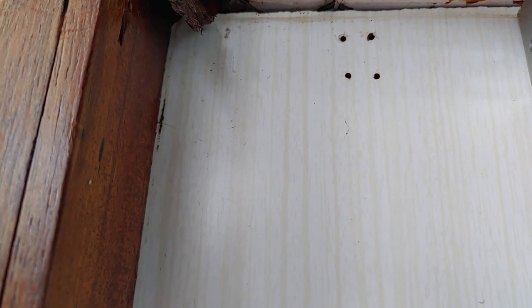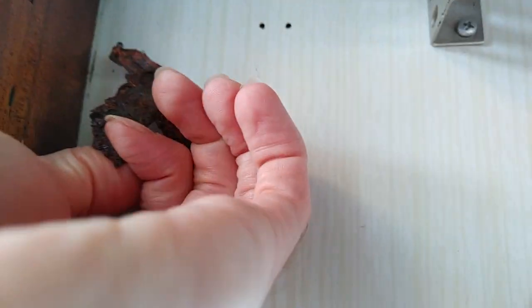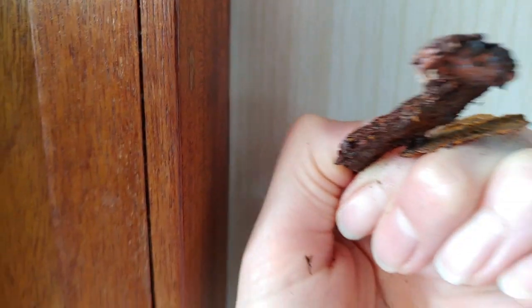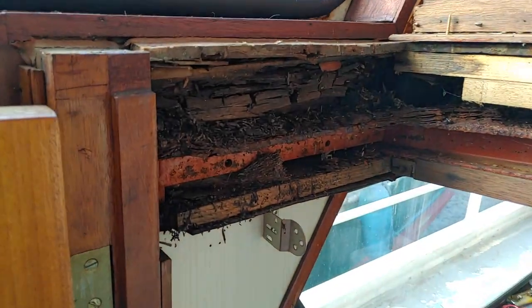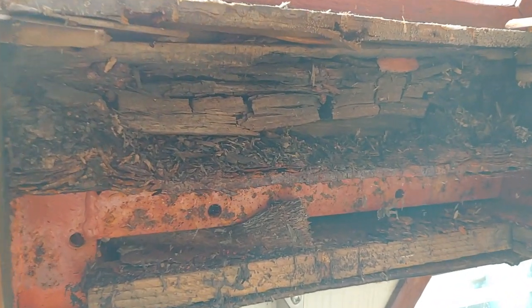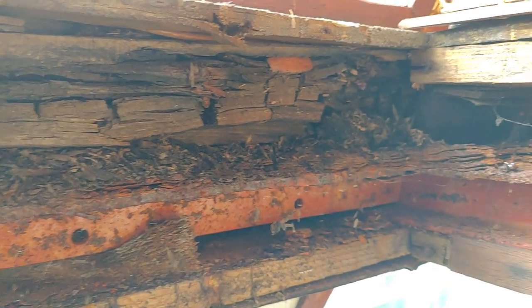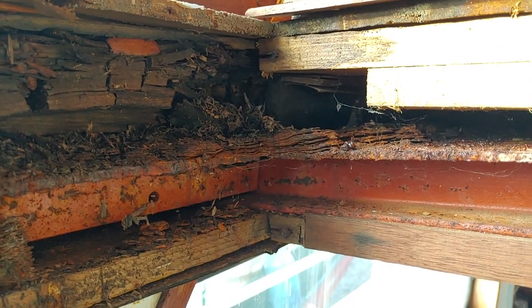I found a corner here at the very front of the rear cabin, and there are big chunks of metal — totally rusted, rotten chips of metal coming out of there. So somewhere behind these panels there must be a leak, and unfortunately I'm going to have to check it out as soon as possible.